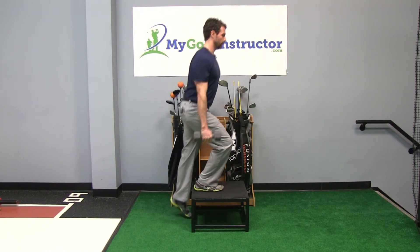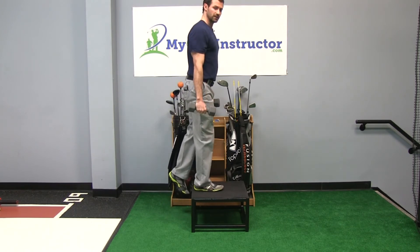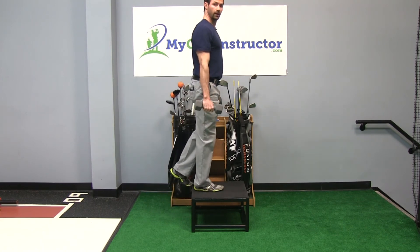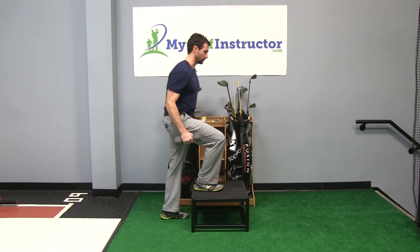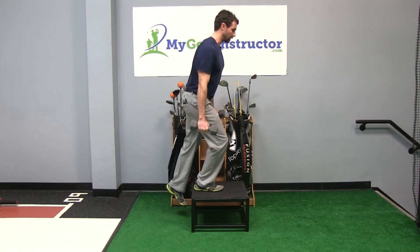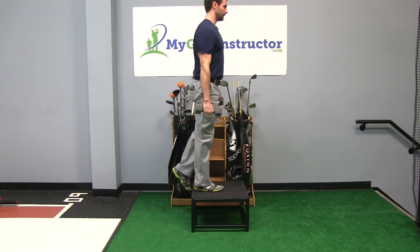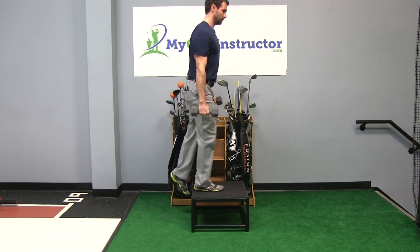The difference between this exercise and some of the other ones is we're still exploding up but you're going to come back down a little bit faster than normal. We don't want to put a lot of pressure on the knee as you're trying to come down slow — that puts a lot of pressure right here. So come up fast, back down fairly quickly. Up, back down.